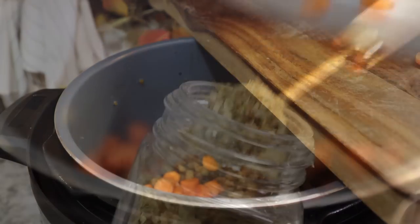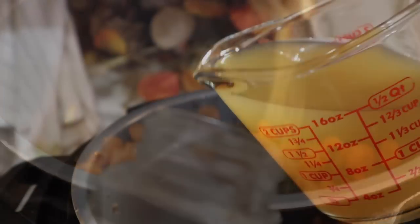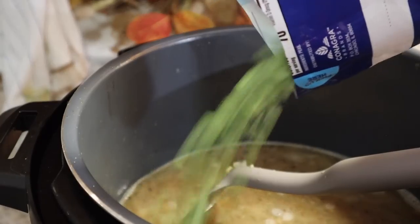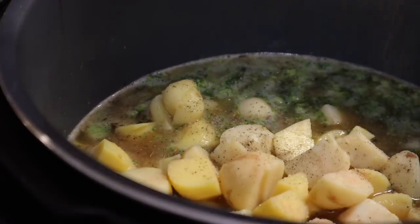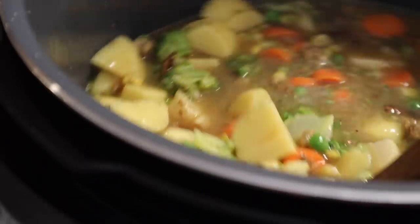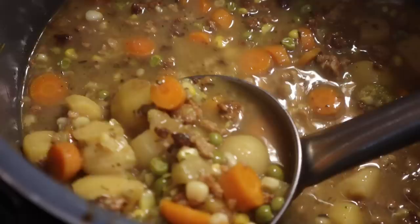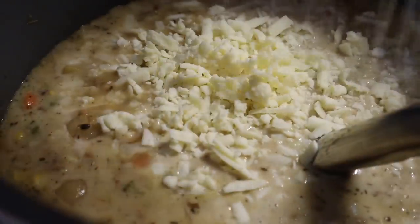You can make this in a variety of different ways depending on your family's likings, and you can also add in different vegetables depending on what you all like. Along with the onions, potatoes, and carrots, we also love to add in peas, broccoli, and corn, and then lots of salt, pepper, some oregano, and parsley. Then we're gonna pour in the broth and cook this on the soup setting on the Instant Pot until everything is nice and soft, then add in your heavy cream and cheese and mix it all together.